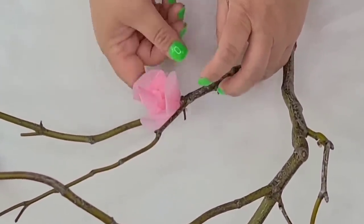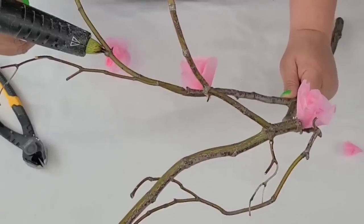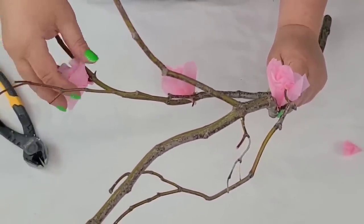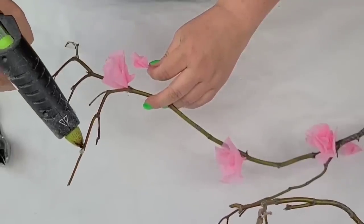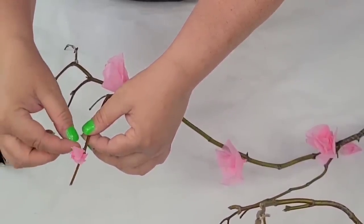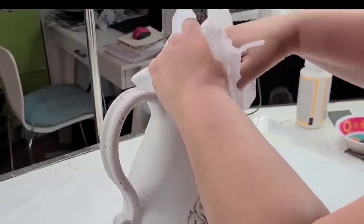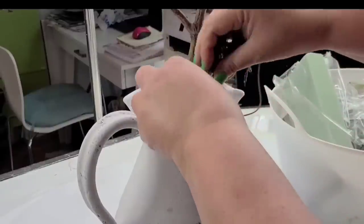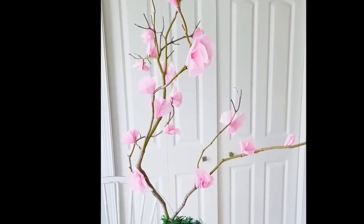Just kind of eye it out and see where it needs to go. Step away from the branch to see where things are and make sure it's pleasing to the eye and looks natural. With the little buds I try to place them more towards the upper part of each branch so it looks like those are the newest little flowers coming out. I thrifted this vase several months ago and flipped it to a beautiful textured white tone — perfect for this blossom tree. I added some plastic bags inside to tighten everything and moss to cover the bags.